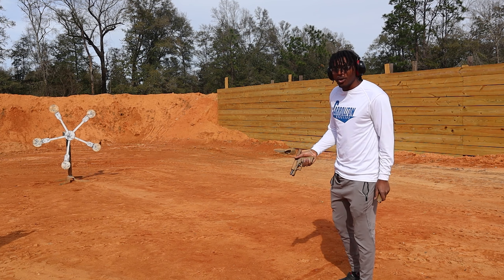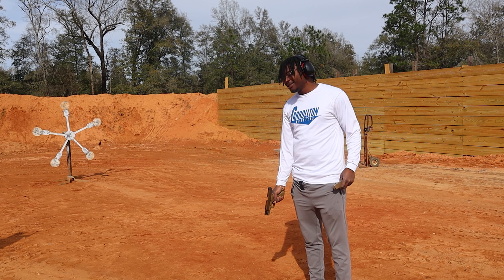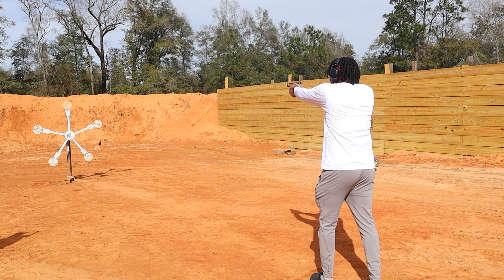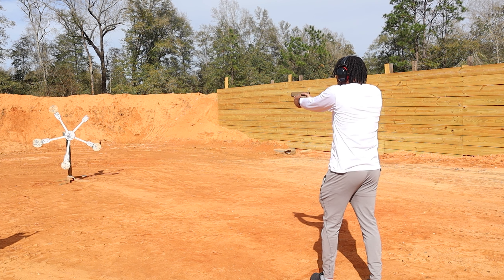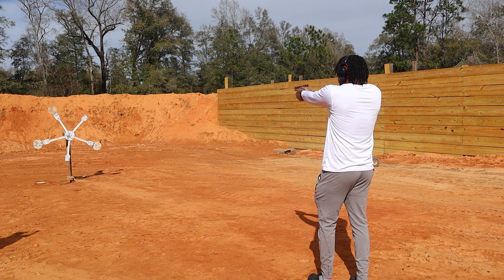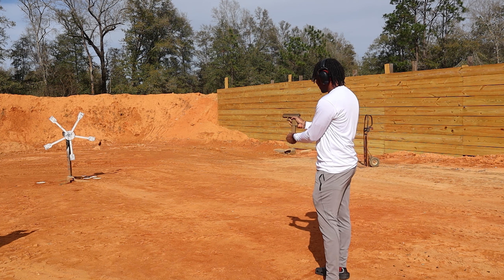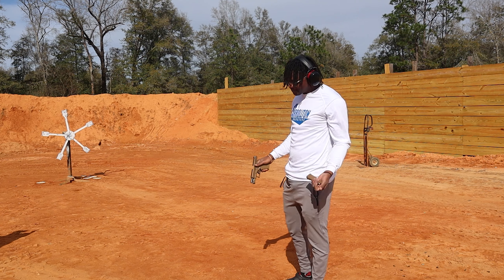Richard, what are you doing? Just getting ready for the worst performance ever. There's no way to top what you just did on that last round. Listen, just take it slow — you set the bar high, man. I got a jam, bro. Back in action — take it slow. I got one more bullet. Well, it wasn't as bad as I thought it would be, but it still wasn't as good.